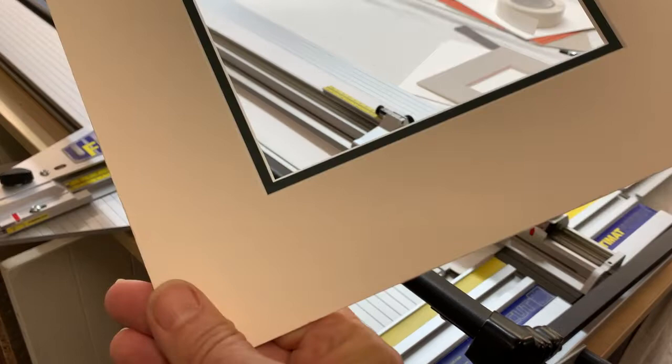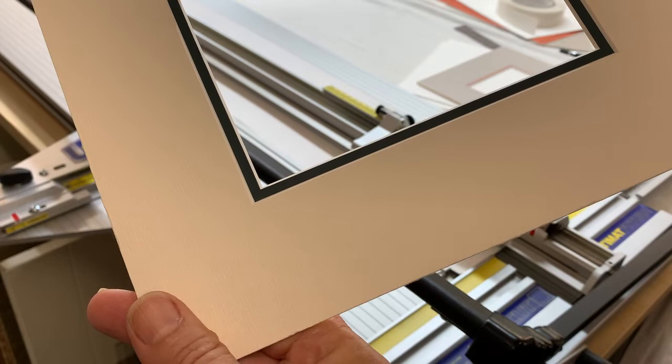Today I'm going to show you how to do a double mount. A double mount has two mounts: a top mount and an inner mount, and the inner mount quite often is five millimeters wide and in a contrasting color.